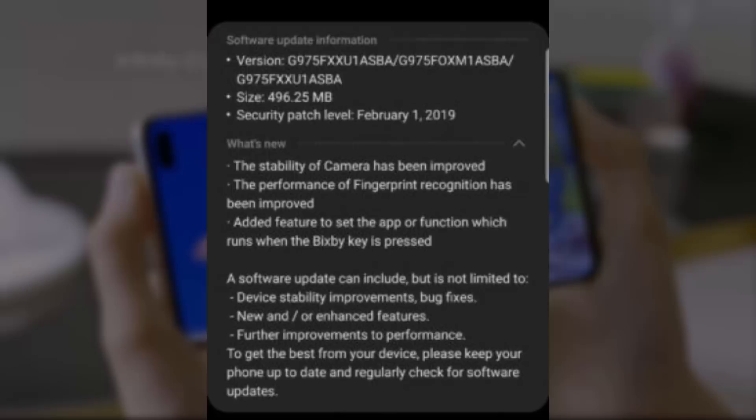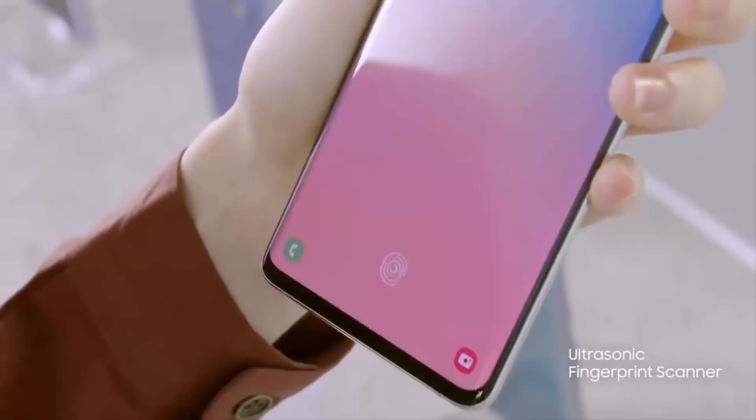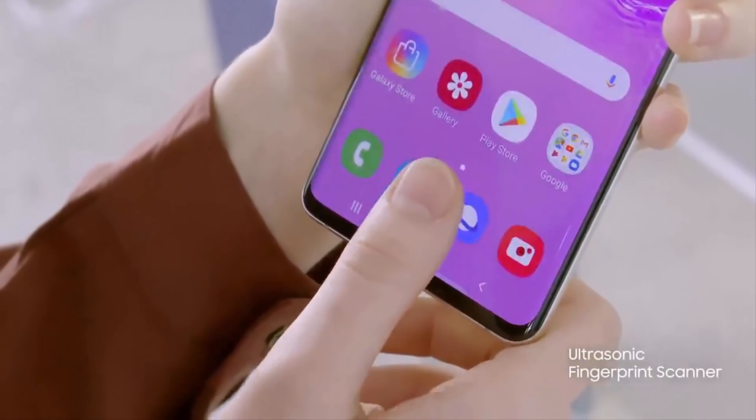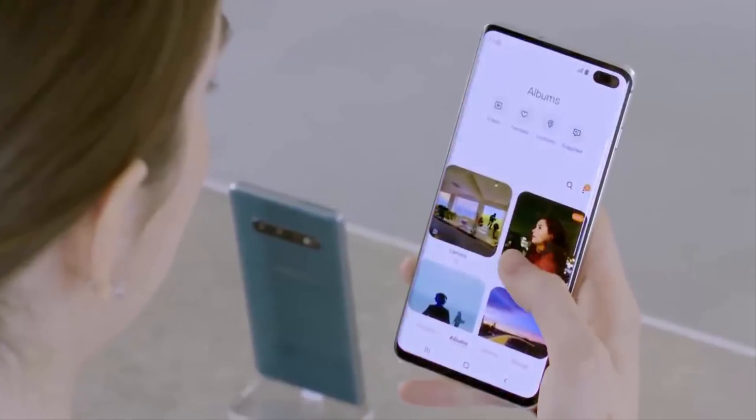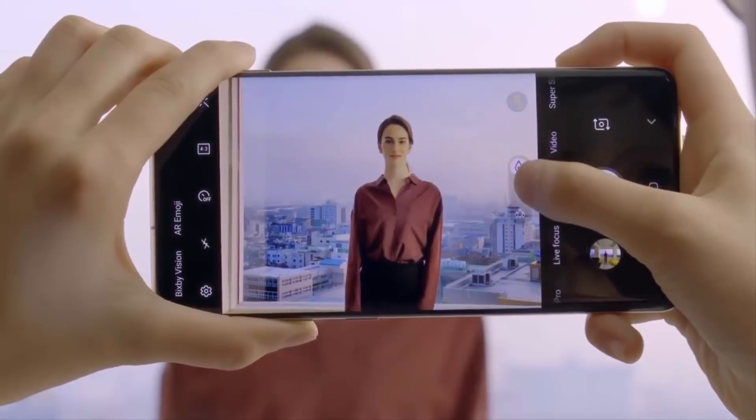The update also takes care of some annoying issues with the default camera application and improves the accuracy and speed of the under-display fingerprint reader. We've had our fair share of problems with the new tech and we're eager to see how Qualcomm's ultrasonic fingerprint reader performs after the update.